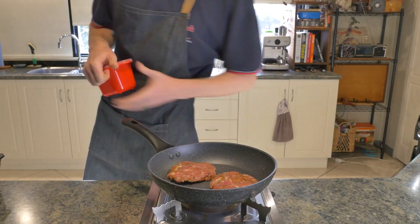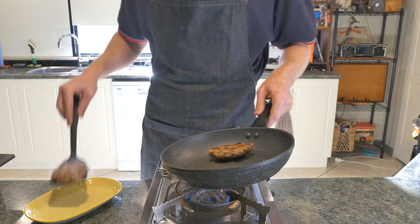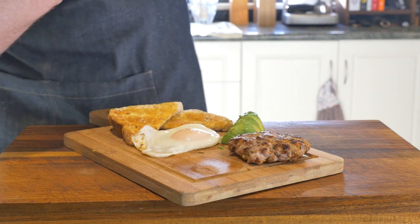If you ever do need help judging cook time, always just cook a guinea pig first — and then if you don't cook these correctly, you can beat the guinea pig you've cooked, you weirdo.